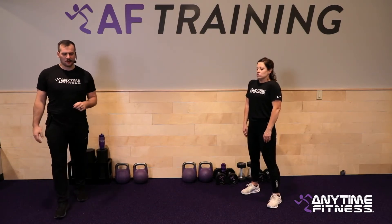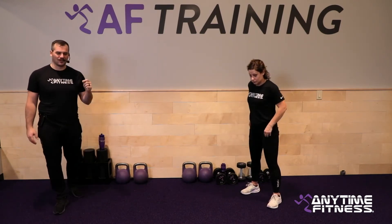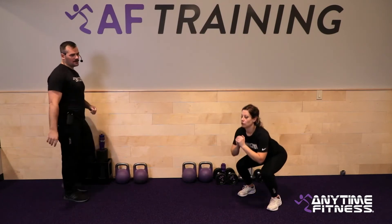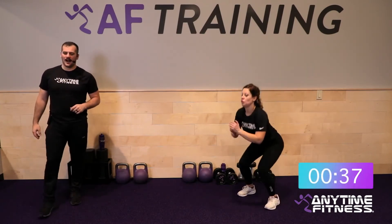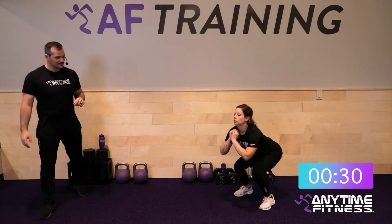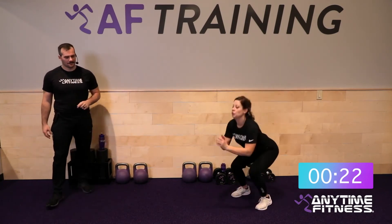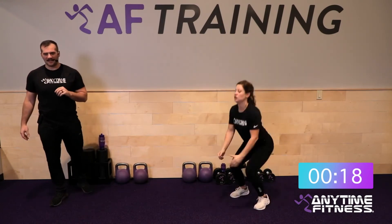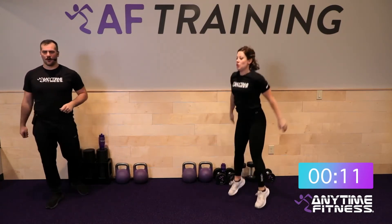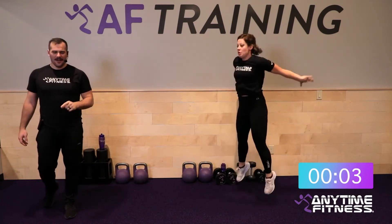15 seconds — squat jumps coming up. For the last 10 seconds of this round, I want you to go even harder. Maybe take out the squat-to-calf raises and just go squat jumps, or just move faster. Last round — three, two, one, let's go. Still 40 seconds though, so don't burn out in the first 30. Keep working — 15 seconds, then we turn it up.